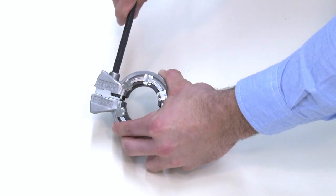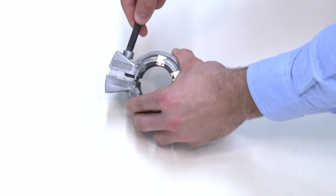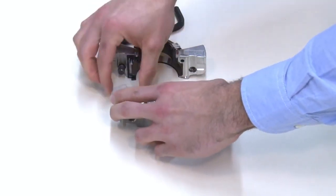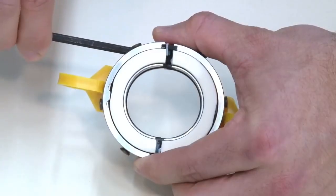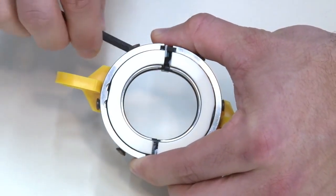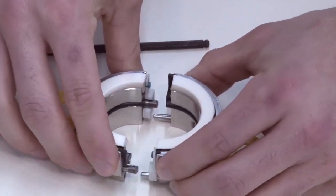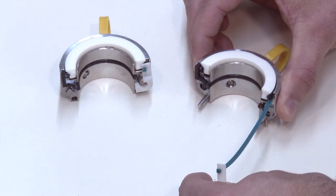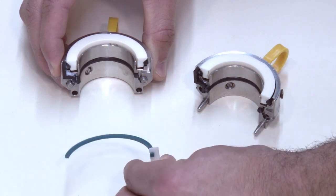With the gland assembly on the work surface and the springs facing up, separate the gland halves. Remove the two shipping spacers and ensure that the halves do not contact each other. Separate the two rotary holder halves by disengaging the socket head cap screws. Remove the shipping spacers on each half by gently pulling the spacer out, taking care not to move the seal face.